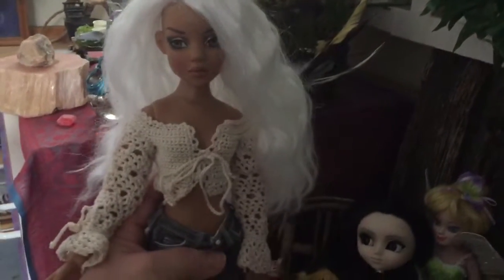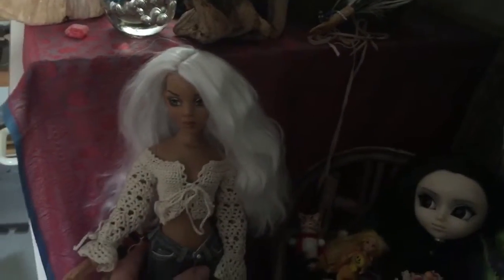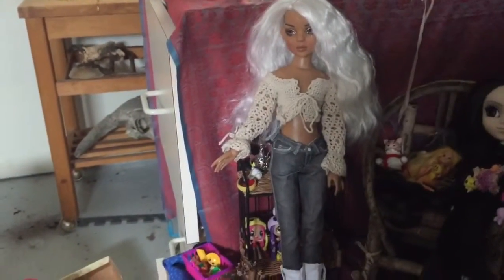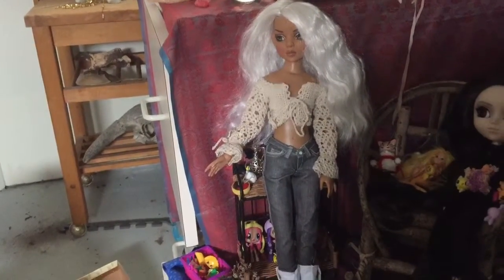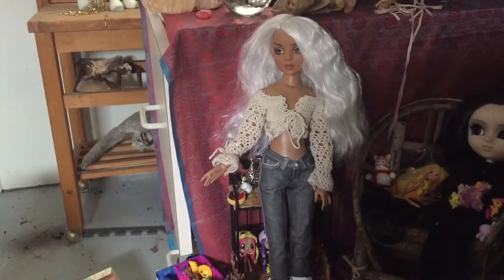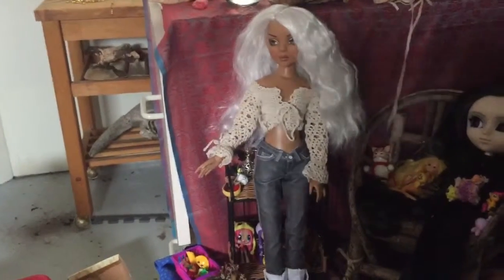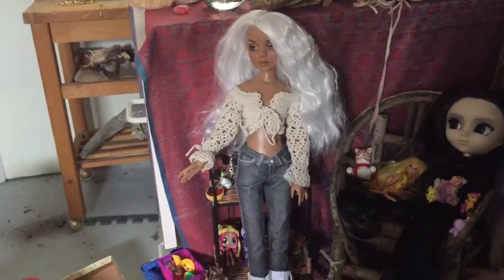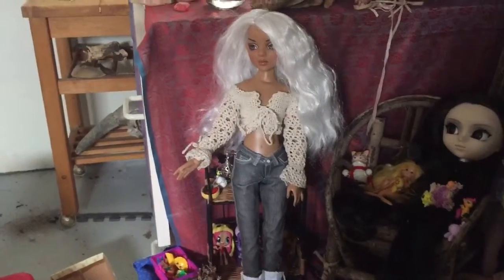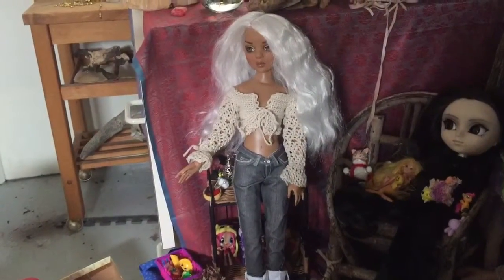Hey guys, I just thought I would show my new acquisition. I've been wanting to get Ella and Wild Lizette for quite a while, and I managed to, through the gym packed program thing where you're photographing your veggies and stuff and submitting everything, I actually got enough money off of that — they sent it to PayPal — and I went on eBay and I found Lizette for $69.